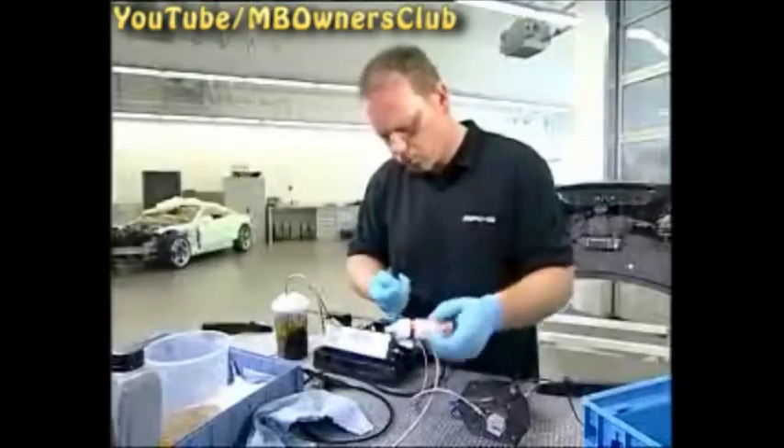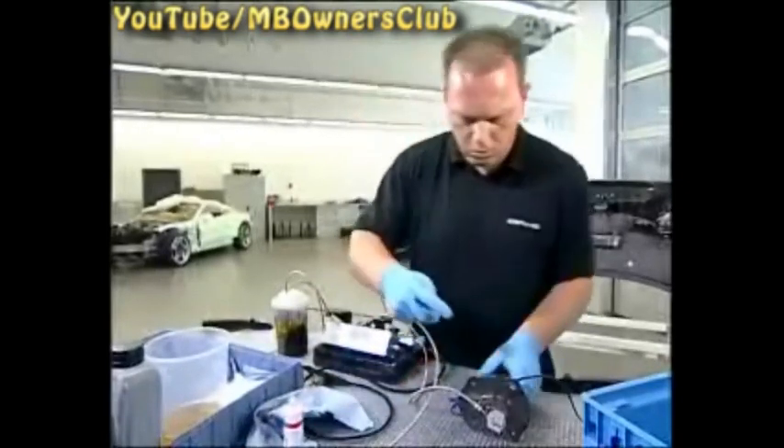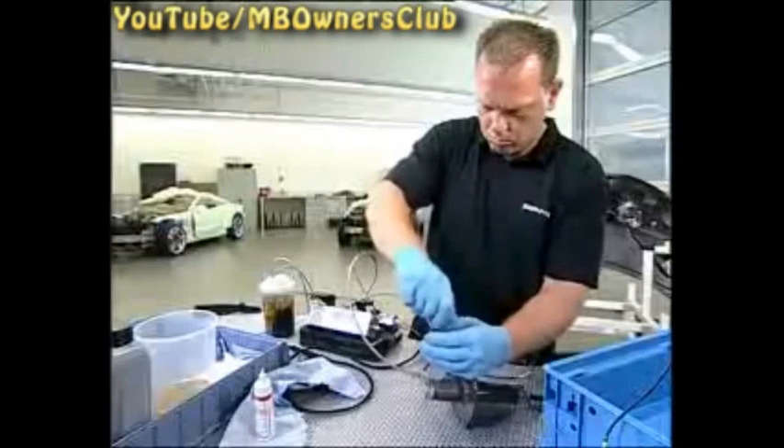Next, screw the cylinders with the hydraulic lines onto the pump. Coat the screws with thread lock. Do the same with the right cylinder. Once the cylinders are connected to the pump, the system is complete.